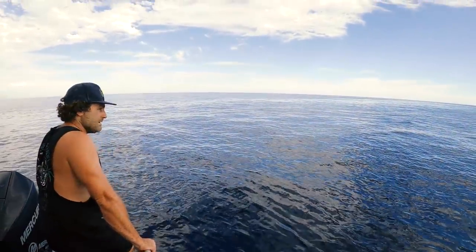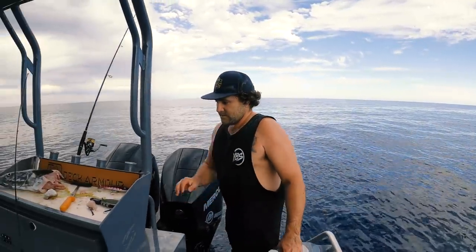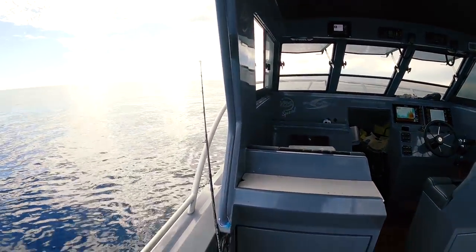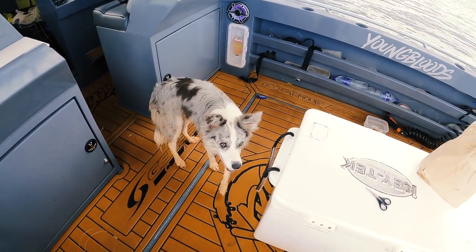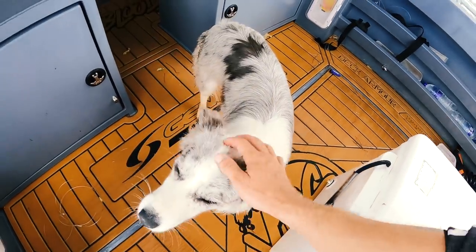Alright, we're going to start sending it back towards the islands and go for a much-needed swim. Look at the conditions. Do you want to go to the beach, Strata? Do you want to go to the beach? Alright, let's go.